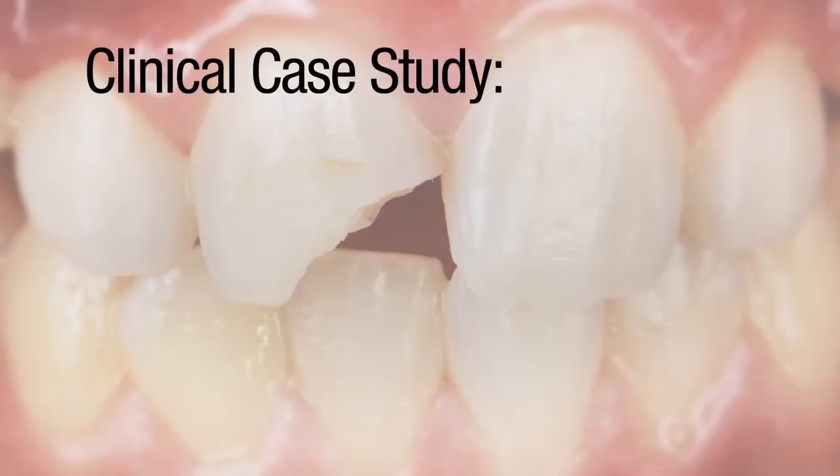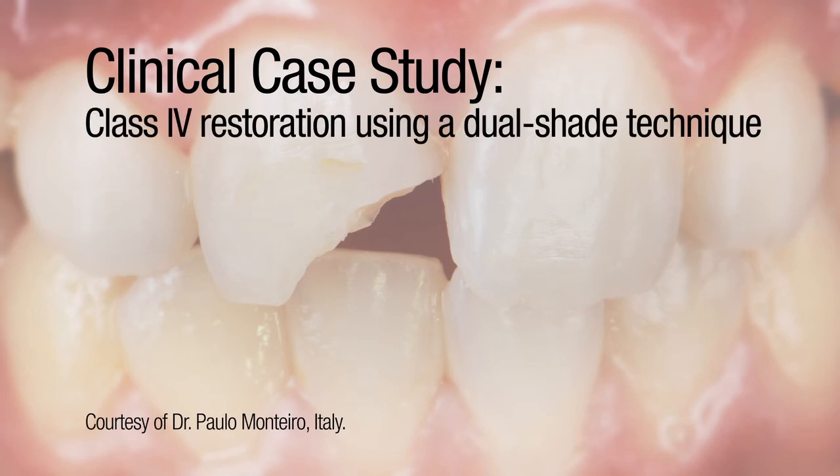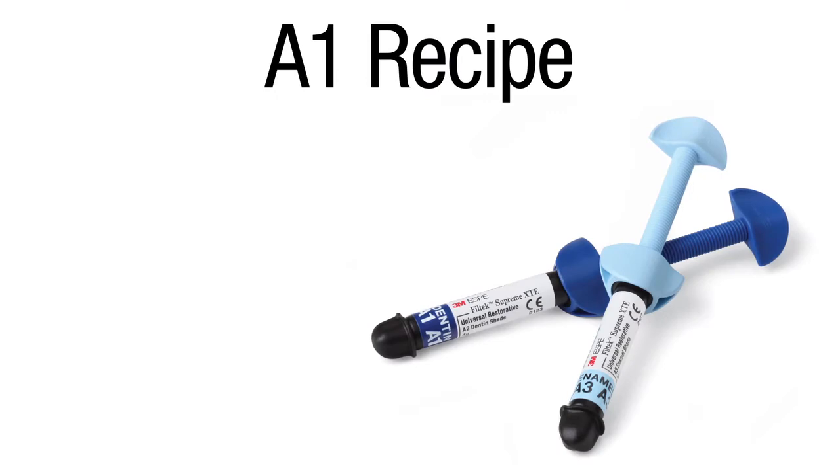This clinical case study, courtesy of Dr. Paolo Montero from Italy, demonstrates a class 4 restoration of a fractured incisor using a dual shade technique. It was created using the A1 recipe and technique developed by Style Italiano.